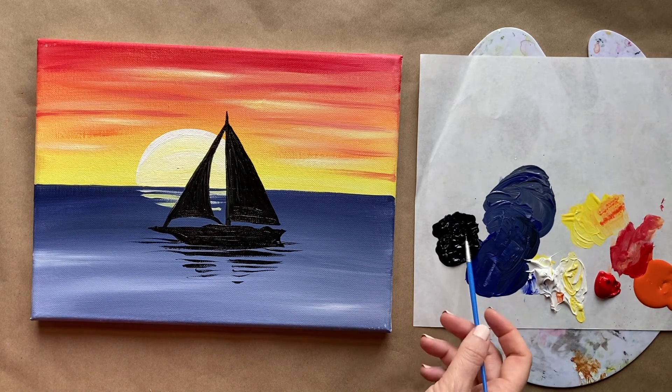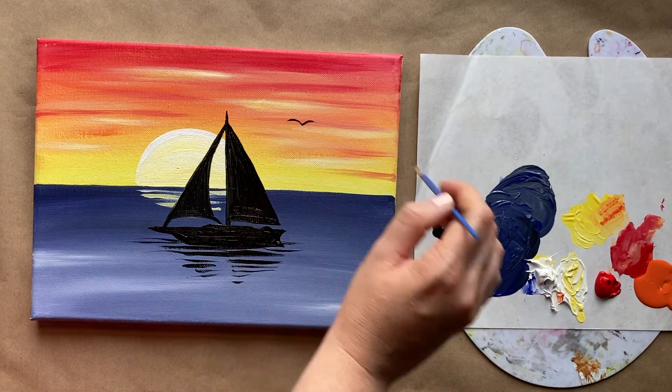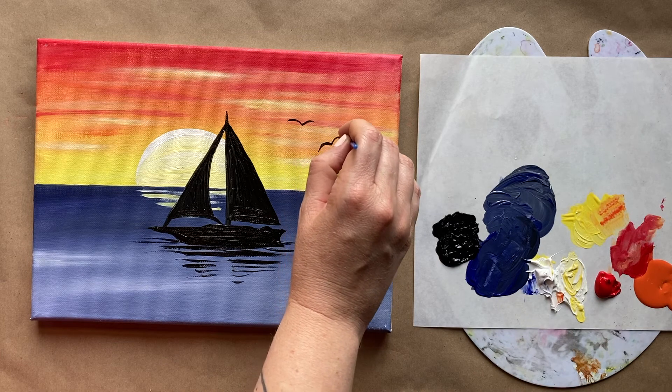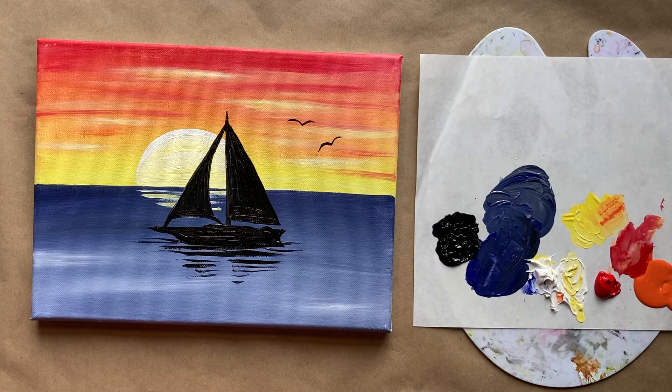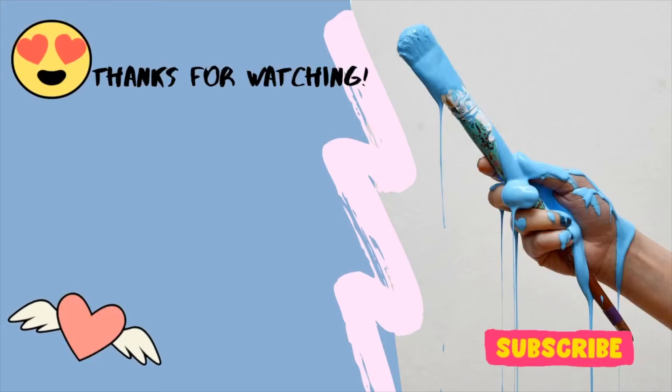And a little piece de resistance — let's do a couple of little birds. These are always really simple: they're just little M shapes. Really cute. That is actually all I have for you today — this is a very simple painting. Let me know what you thought of this easy style painting, and if you painted along, I would love to see you over in the Art Club. I hope you enjoyed. I will see you next week, and until then, stay creative.